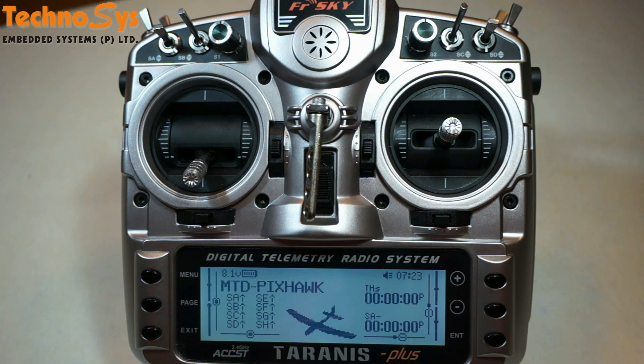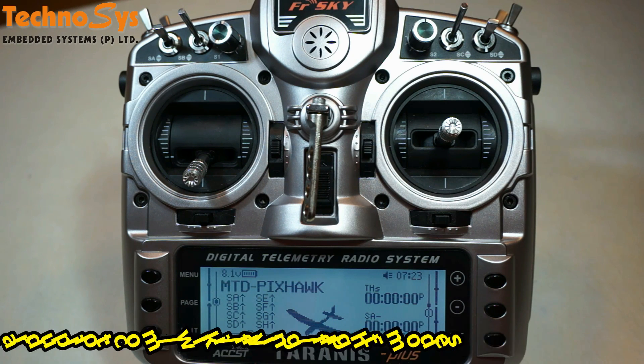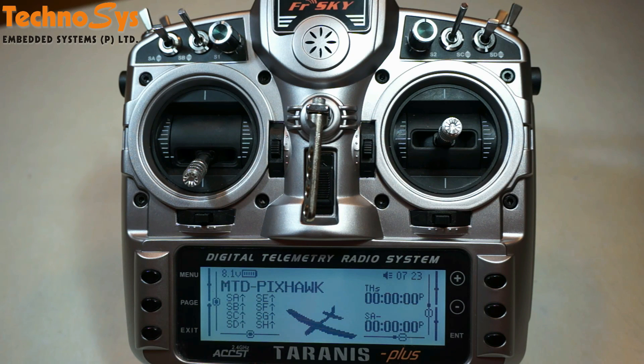We have made it simple for our clients by programming the corresponding voice enunciations with each and every mode. Kindly click on the link on your screen and check what all these flight modes are used for and for their further details. Please feel free to contact me for further assistance if needed.